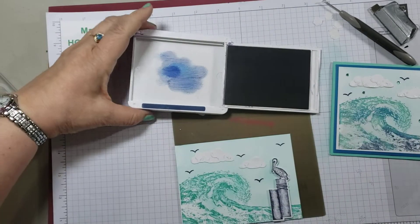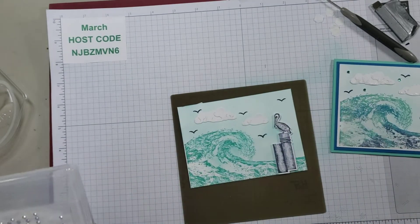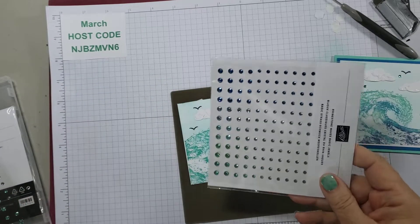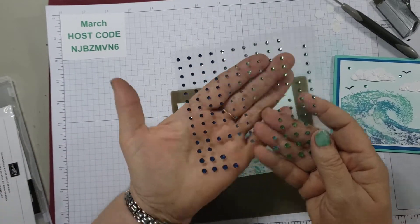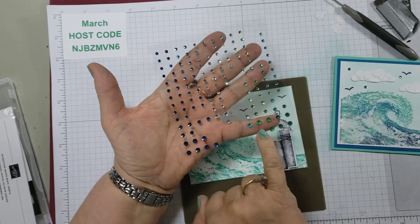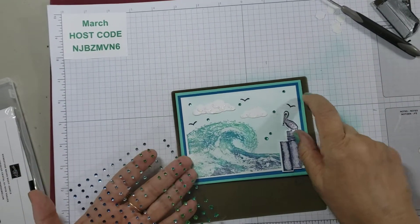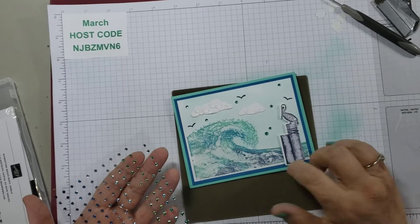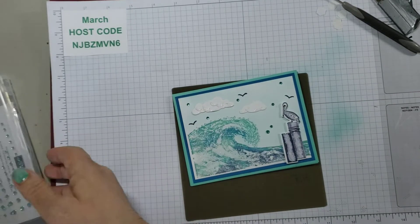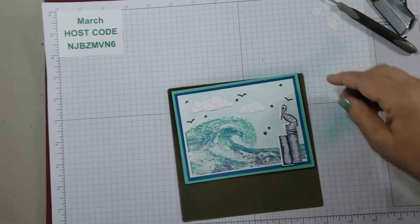I only put three on this card; I'll put five on this one. The rhinestones that come with this set are just absolutely gorgeous — they have a lot of shine, shimmer, and dimension. We have Navy, Pacific Point, Balmy Blue, Pool Party, Granny Apple Green, and Coastal Cabana. I ended up putting seven on mine. I like to put one little cluster — there are only four large and four medium, and then the rest are all small. It just adds a nice little glimmer. Remember, these will be gone while supplies last — they will not be in the next catalog.